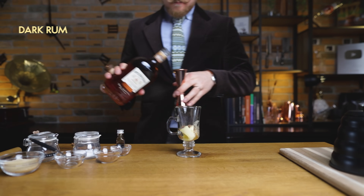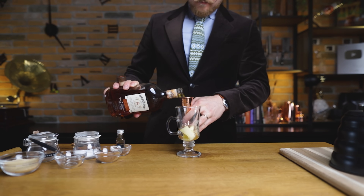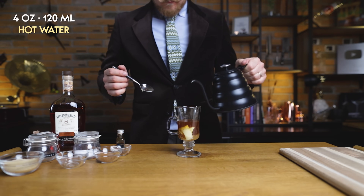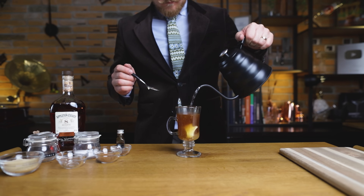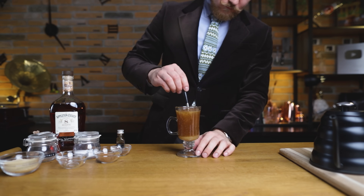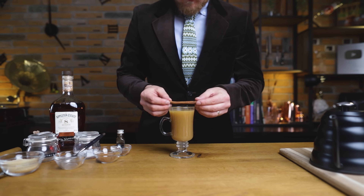And now I'll add the liquid ingredients. First, 2 ounces or 60 ml of dark rum — I'm using Appleton Estate 8-year-old reserve. We have the butter and the rum parts; we still need to make it hot. Top it up with 4 ounces or 120 ml of hot water and give everything a good stir to melt the butter and combine all of the ingredients. You could do this with a cinnamon stick as well, since we'll add that as a garnish.